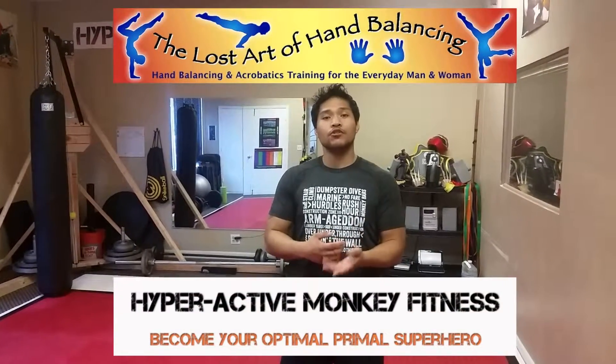Hey guys, how's it going? Now for today's one minute tip, we'll be working on a way to increase your range of motion and mobility for your handstand.